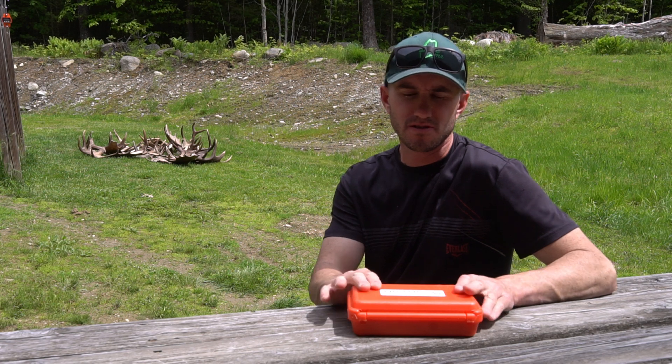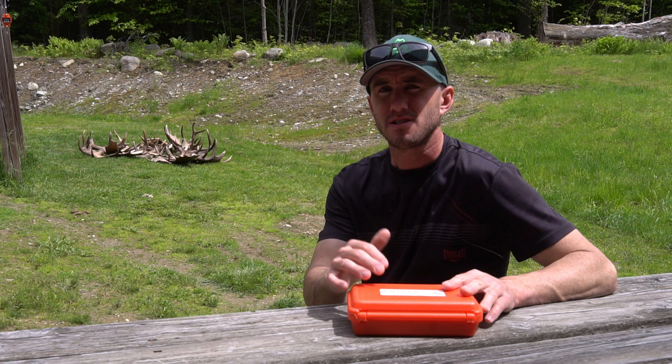This is the Nifty Lift block and tackle pulley system, and today I'm going to use it to see how many pounds of moose antlers we found this spring.